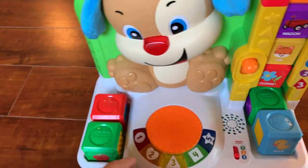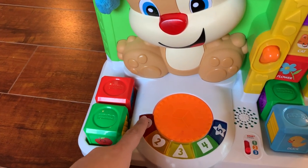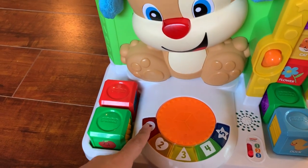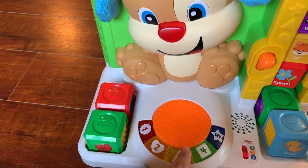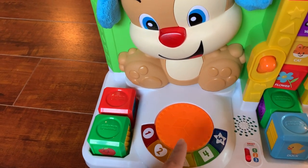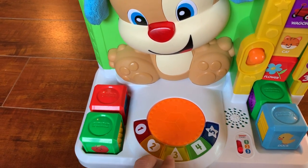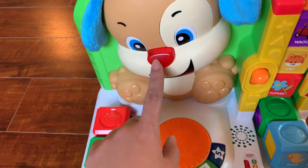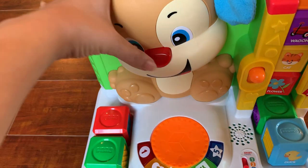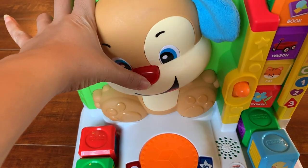When you start to play with it, it will ask the kids to push the red button, or ask them to push the triangle, number four, or the star — that keeps them engaged and makes the product really interactive. If you push the puppy's nose, it also says something.